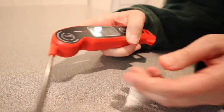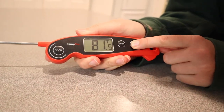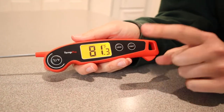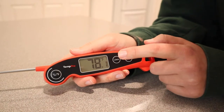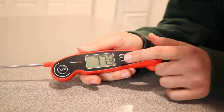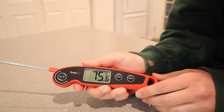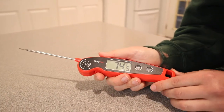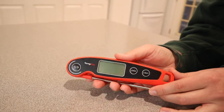I love that this just turns on automatically when you open it up. The light on the screen is really nice because there are so many times we've been checking the temperature of something on the barbecue outside in the dark, and that would really come in handy. The lock feature can lock the temperature so you can remember what temperature it was inside the meat. I really like that this one is large enough that you can hold and grip it nicely. And when you shut it, it automatically turns off, so you don't have to worry about it wasting battery in your drawer.